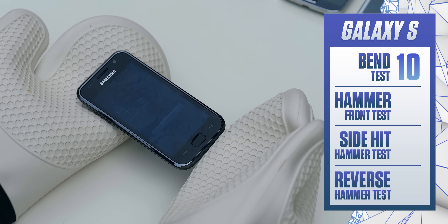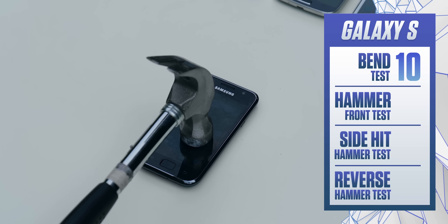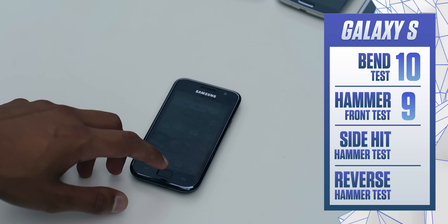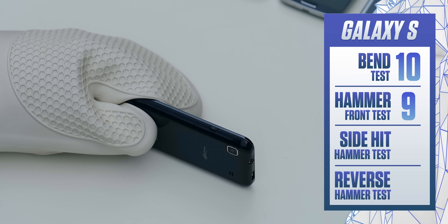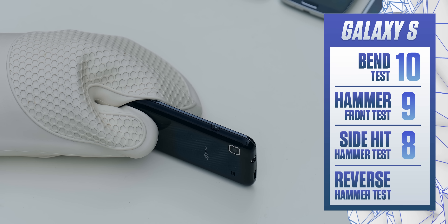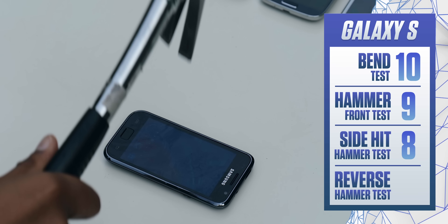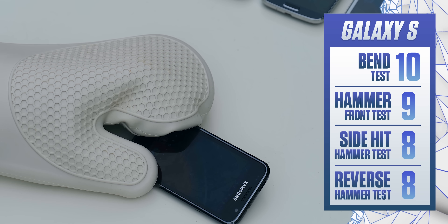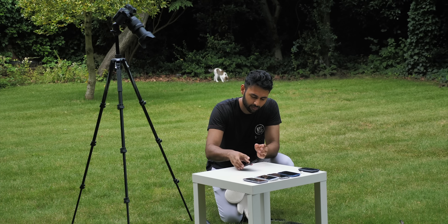The bend test did absolutely nothing to the S1 — I couldn't even get a creak out of the phone. The hammer test, a light hit followed by a much heavier hit, leaves nothing but a tiny scratch. The side hit causes no structural damage at all. And the reverse hammer hit, even though this is the most painful test, only left a mark that is barely visible and the phone is completely usable. Frankly insane results.